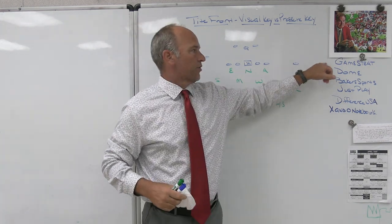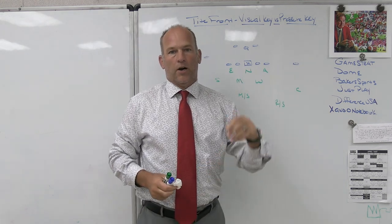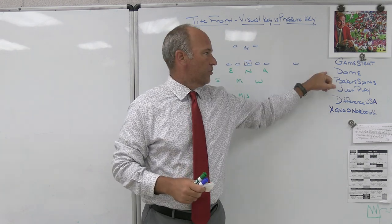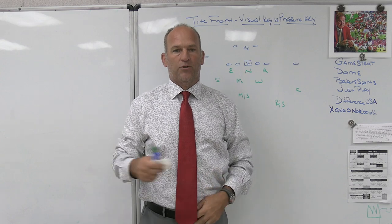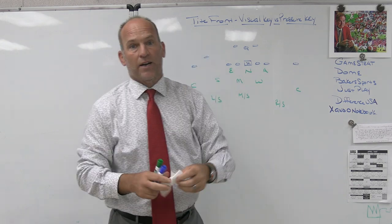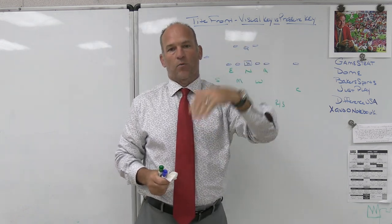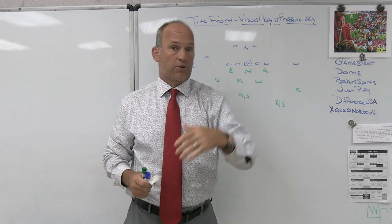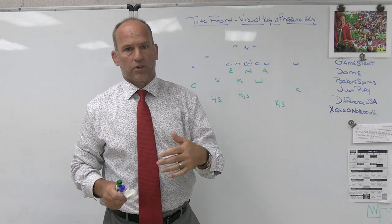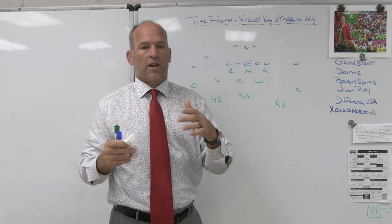Make sure you check out some of our partners. GameStrat is the sideline replay company we use — I've used them for the last five or six years. If you're looking for highly reliable, highly affordable service with great customer service, check out GameStrat. Dome Hats is the headwear company we use at Bishop Kenny High School and for Play Fast Football — completely customizable hats. You design the hat, put your logo on it, choose the type of fit, change the colors, the enclosure on the back — snapback, fitted, velcro. Every hat has a story.